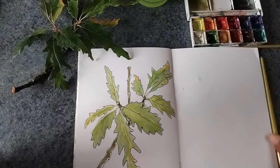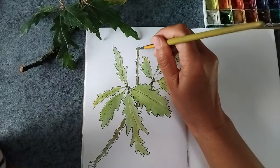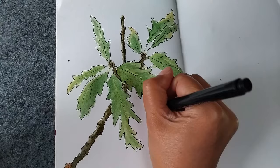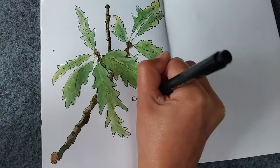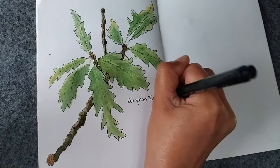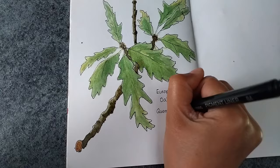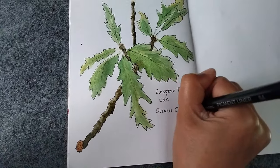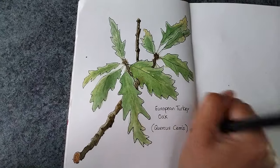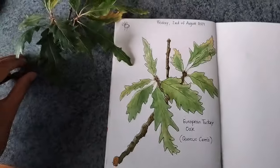Maybe challenge yourself to make one drawing each day for a week to get into it. And finally, when you're finished with your drawing, you can look up the species, look up the name, and add it in English and in Latin if you want. Add the date, and sometimes I also draw a little picture of the weather or write down the temperature — anything to keep in your journal.